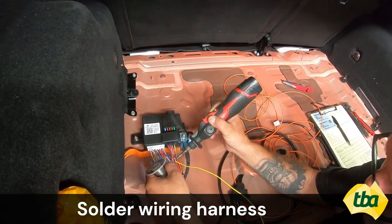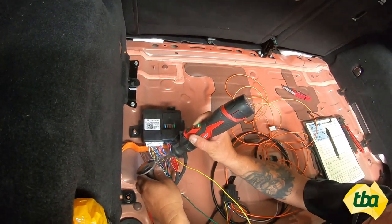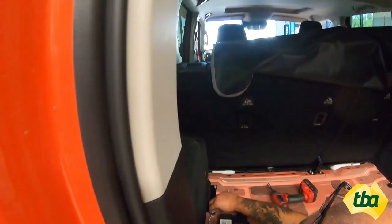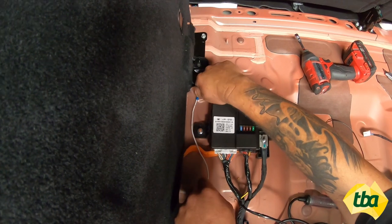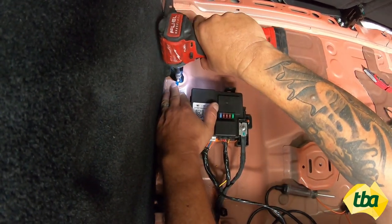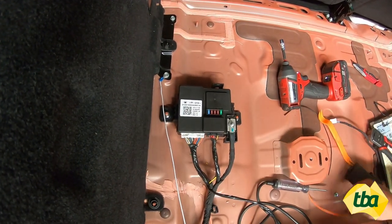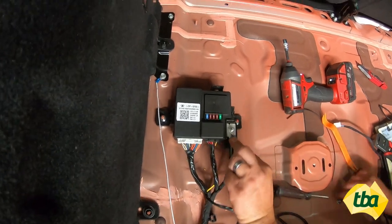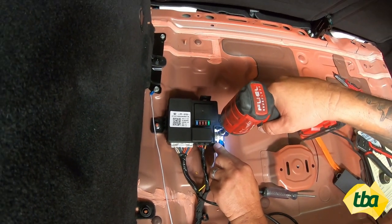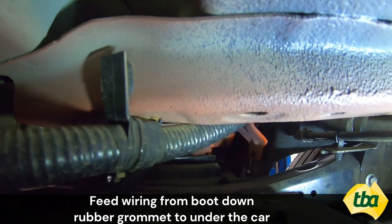Solder the wiring harness, then tape over it neatly. Feed the wiring from the boot down through the rubber grommet to under the car.